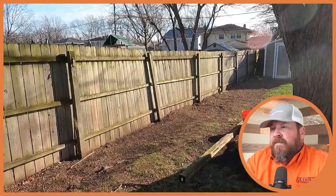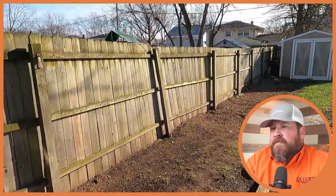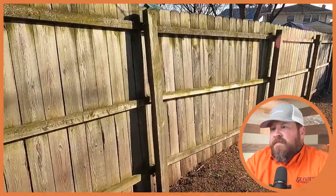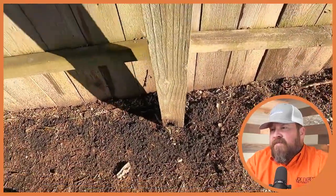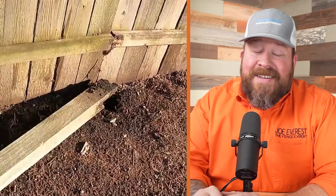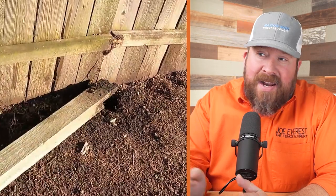The fence gave up. One of the 4x4s gave up due to rot from the moisture from the ground. As you can see, the whole fence is leaning to the neighbor's side. And as you can see, it's all rot. I guess it's a good thing he's here to repair. That post was ready to go, obviously — rotted at grade level.